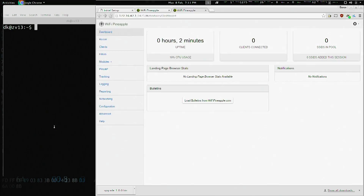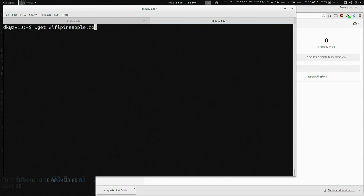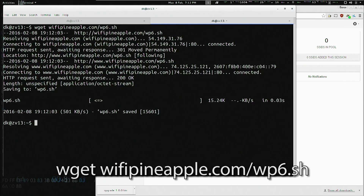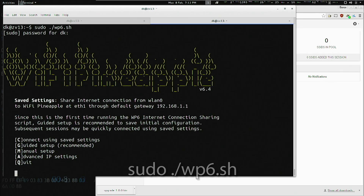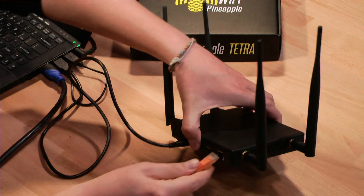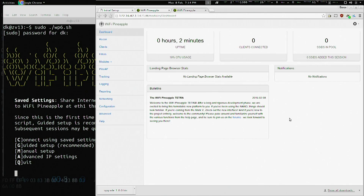At this point, we can set up internet connection sharing. We can do this by downloading the WP6.sh script from wifipineapple.com/wp6.sh, make that executable, and run that as root. Alternatively, we can plug a live network cable into the Tetra's ethernet port and click load bulletins from the dashboard to verify.